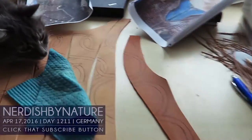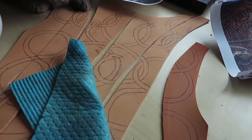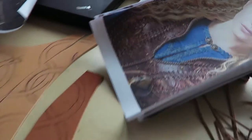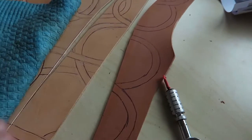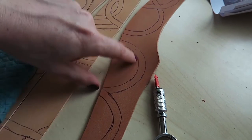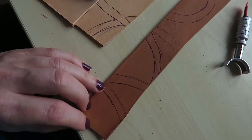Good morning guys! I finished the pattern last night on the back and on the front. It is a bit more freestyle than I wanted but it basically picks up the design elements in here. And now I'm making this wet using the swivel knife and cutting basically along the lines. After that I'm using my stamp tool and tooling.